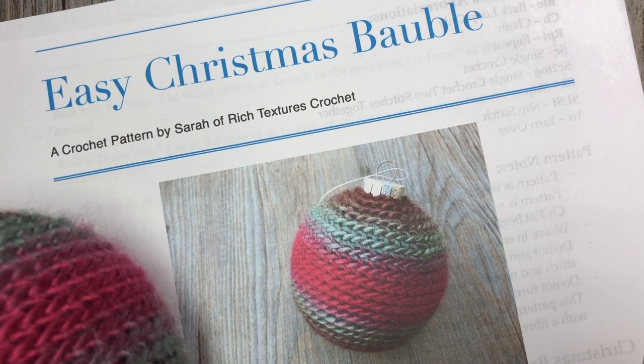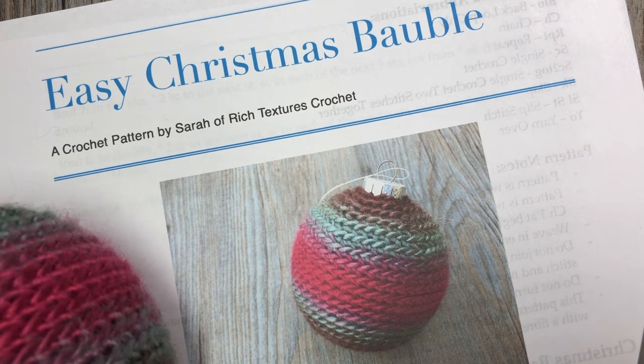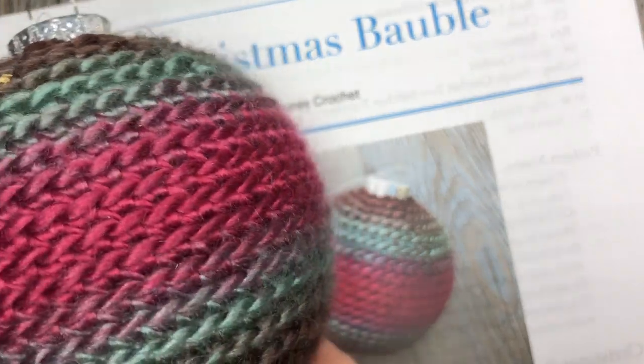Hello everyone! I'm Sarah of Rich Textures Crochet, and welcome! Today we are going to learn how to crochet an easy Christmas bauble or an easy Christmas ornament, and that's the one that you see here in front of you.